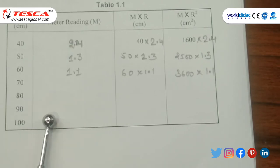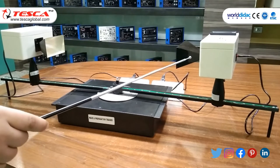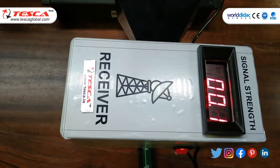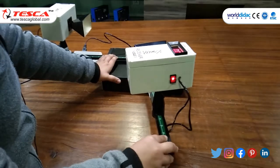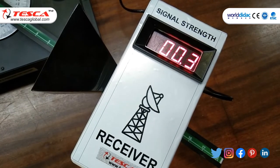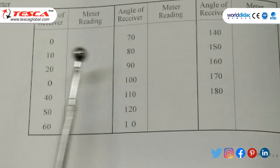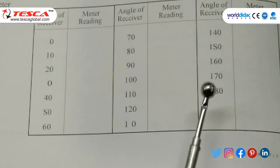Similarly, we can take more readings for 70, 80, 90, and 100 cm. For another observation, we have to rotate the receiver arm. At 0 degree the meter reads 0.1; at 10 degree the meter reads 0.3. We make a table of angle of receiver and meter reading: 0° = 0.1, 10° = 0.3, 20° = 0.4, 30° = 0.5. Similarly, we can take more readings up to 180 degrees.